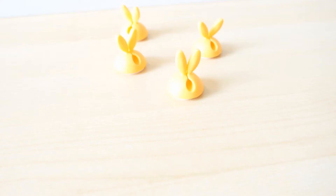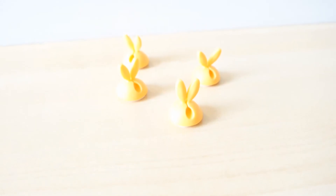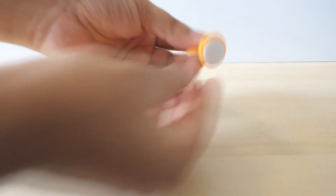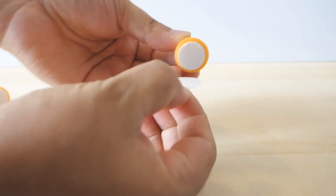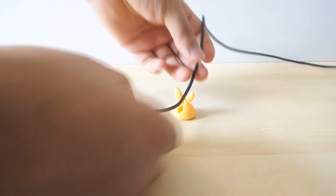How frustrating is it when a charging cable for your phone falls down off the table again and again? Well, you can fix this right now for under a dollar with this little cool cable management. Simply stick them on top of your table and problem solved. This is a quick demonstration.